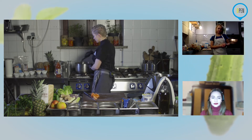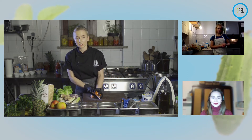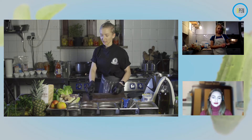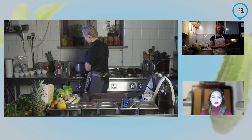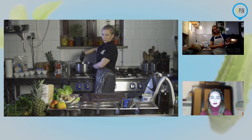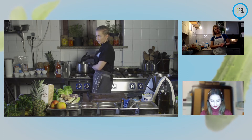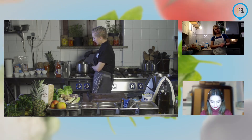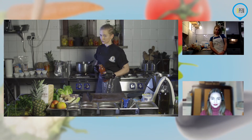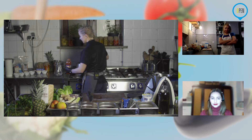W tej chwili mam już prawie gotowy. Pamiętajcie, że możecie spokojnie dodać wody — jeżeli lubicie więcej sosu, a nie chcecie więcej zużywać pomidorów. To są warzywa, które mają swojego smaku już całkiem sporo. Marchewka i kapusta przy smażeniu oddają już więcej smaku. Oczywiście można troszkę rozrzedzić wodą i podlać. Jeżeli chcecie konkretniejszy sos, dodajcie więcej pomidorów lub więcej śmietany.